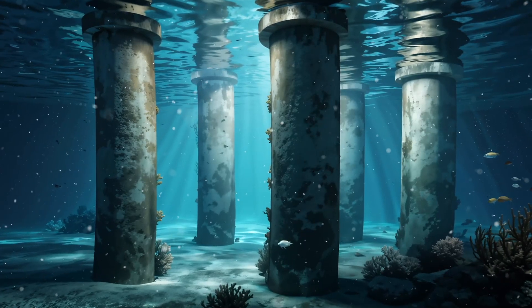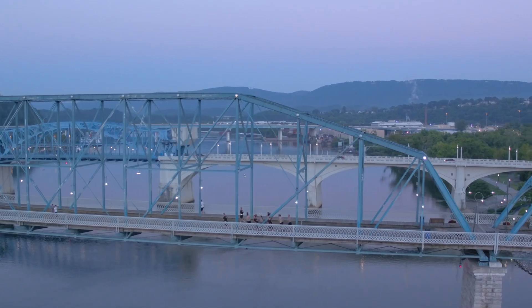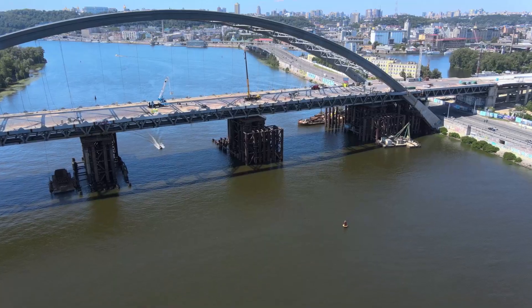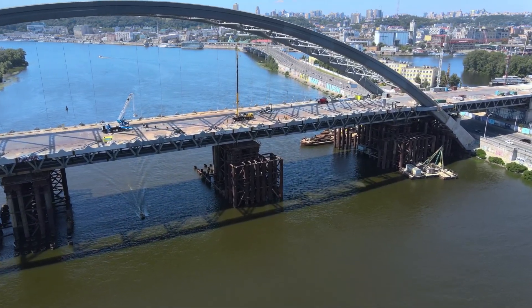Once these underwater structures are completed, the bridges are constructed. Underwater construction requires careful planning, specialized techniques, and equipment to ensure the stability and safety of structures built below the water's surface.